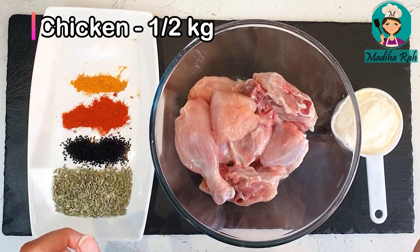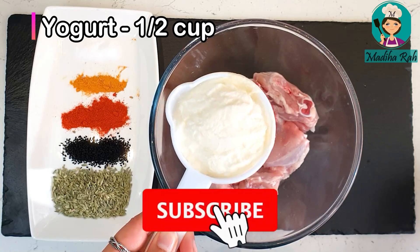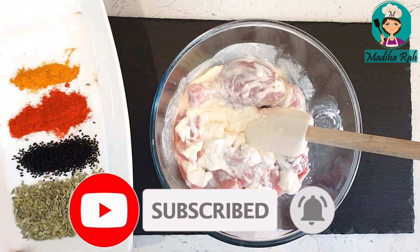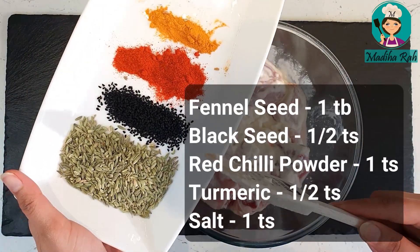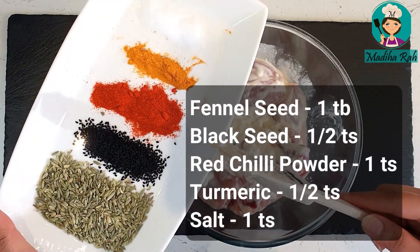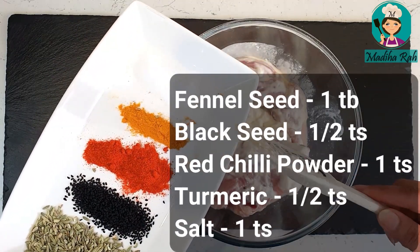Here I have taken half a kg of chicken. Then I will add half a cup of yogurt. I have very limited ingredients. I have taken 1 and a half tablespoon of saunf, 1 teaspoon of kalonji, 1 teaspoon of red chili powder. It depends on how much chili you like — you can adjust. Add half to 1 teaspoon of salt. And that's it.